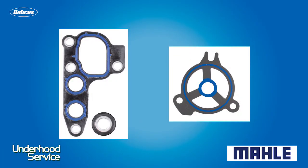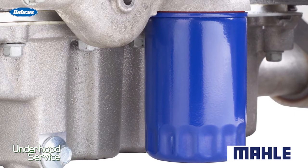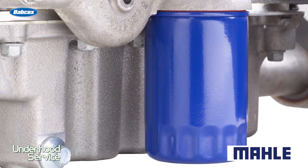These oil filter adapters can develop leaks over time, and it may appear that the oil filter is leaking. Make sure that you inspect the leak and even replace that gasket. There are a lot of problem-solving gaskets that can help cure these leaks very inexpensively for the customer, and it's cheap insurance for you to help avoid a comeback if you notice there's a problem with that gasket.